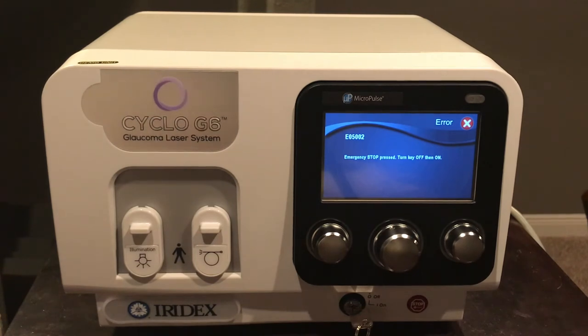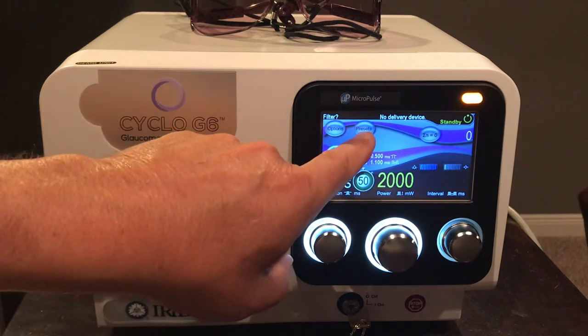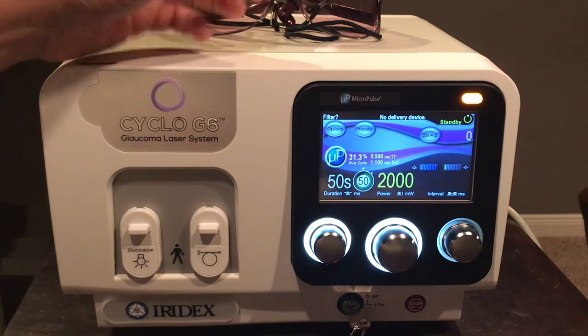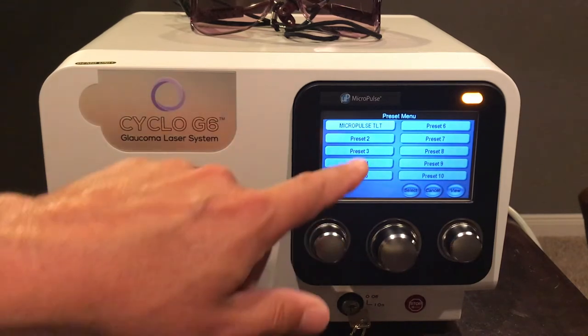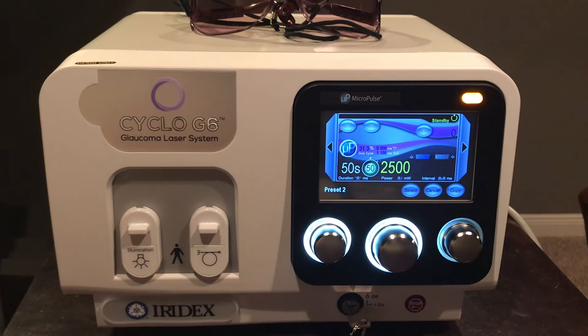The preset button allows Iridex representatives to store preset settings of power and duration for different types of treatments for different physicians. By pushing the preset button, you can view available presets — for example, one set here for micropulse TLT. You can also add a surgeon or change a preset. Pressing view shows the current mode, whether micropulse or continuous wave, depending on what you want to preset.